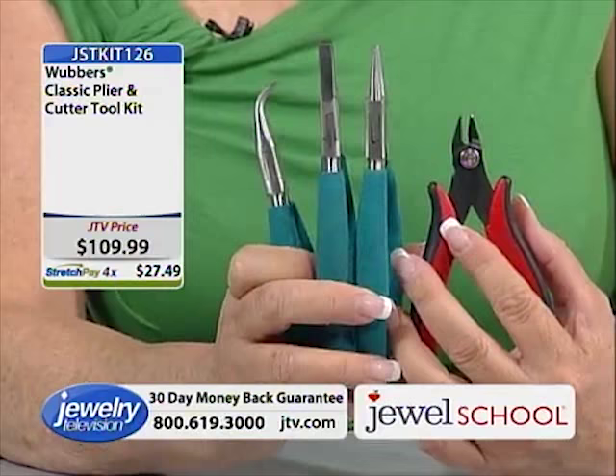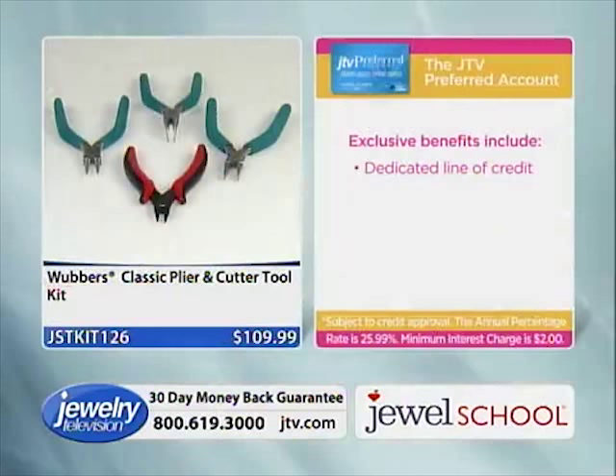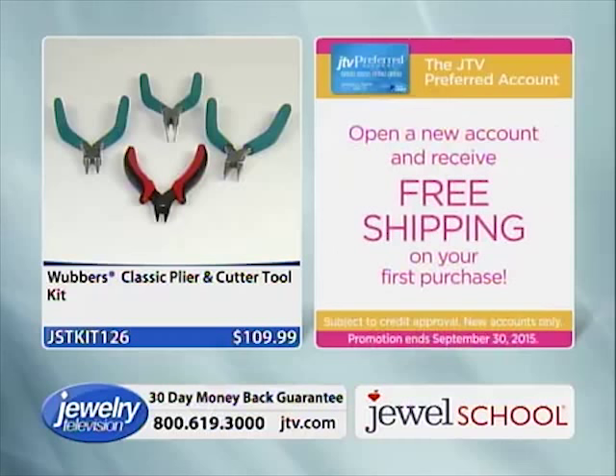We special ordered these — there are only 80 of them, and we're down to about 75. They're not inexpensive, but they are worth it. It is like holding a plier that is cushioned. It's the length of the handle that gives you more leverage so you don't need as much strength to do the same amount of work.